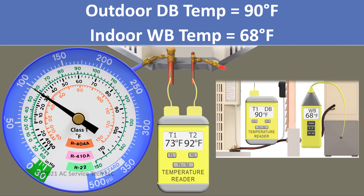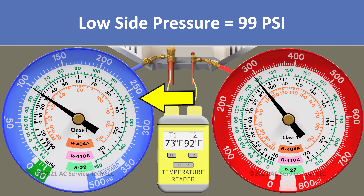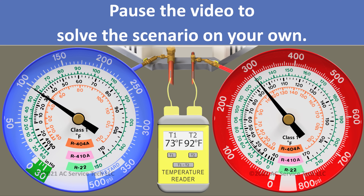In scenario 5, we have an outdoor dry bulb temperature of 90 degrees and an indoor wet bulb temperature of 68 degrees, so our target is 16 degrees. On our blue gauge we have a pressure of 99 psi and a line temp of 73 degrees.